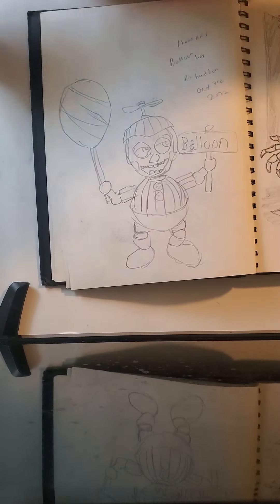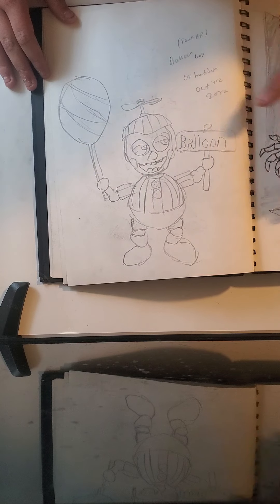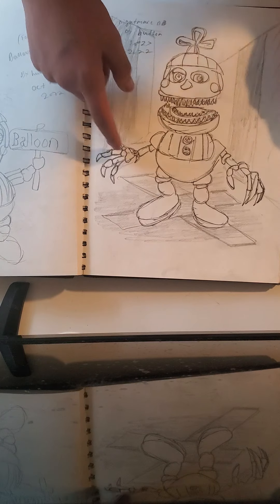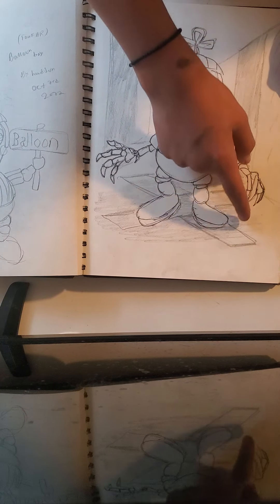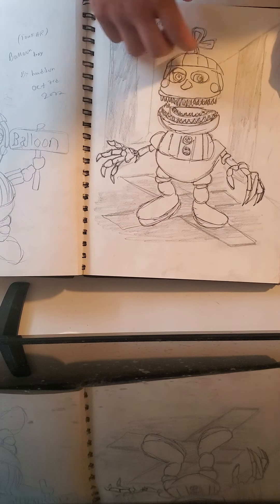Next off we have Balloon Boy, which he looks really good from FNAF 2. Then we have Nightmare Balloon Boy — I drew the hallway behind him, then I drew the X right here. Nightmare Balloon Boy looks pretty good.